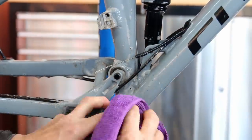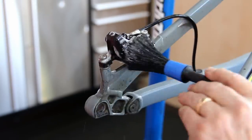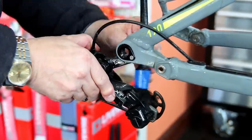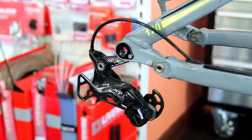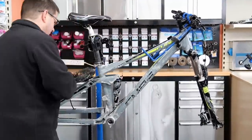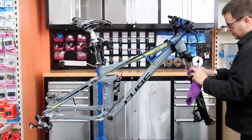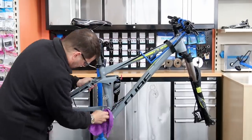Now we're cleaning down the frame. It depends on the level of service as to what we actually do - this was a standard service so it's a wash down and rebuild. We use a detailing brush in all the gritty areas with a build-up film, then wipe that off with a microfiber towel. We use various brushes with soft bristles so we don't scratch the frames before wiping with the microfiber towel.